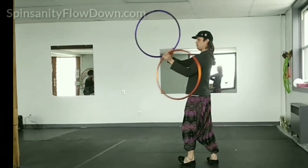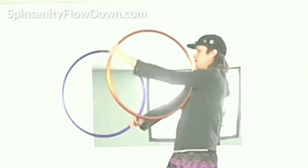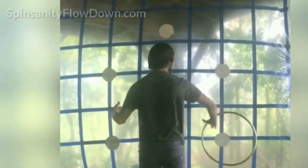Deanna Bedown is teaching three workshops: workshop one — two hoops, one hand; workshop two — elbow hooping; and workshop three — hand spin intensive. With such self-explanatory workshop titles, who needs descriptions? Deanna will also be teaching a kids circus hooping class.